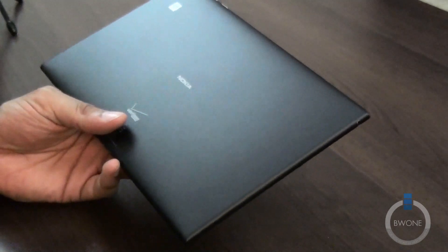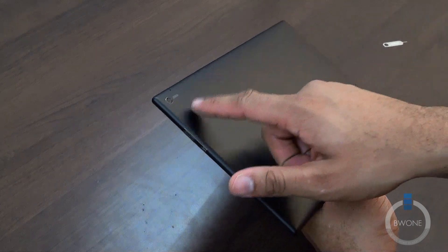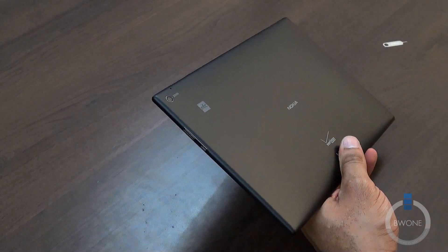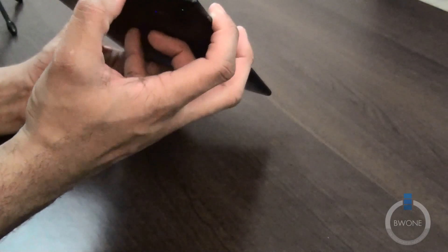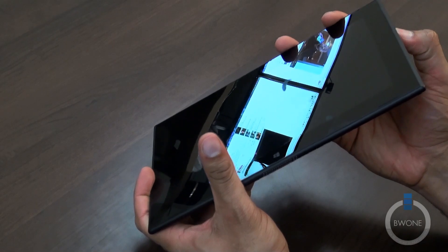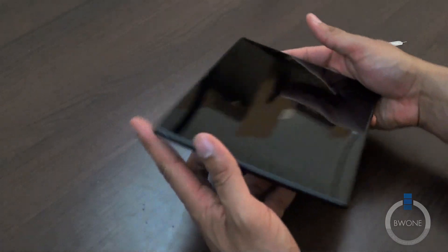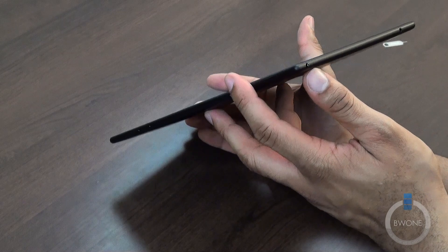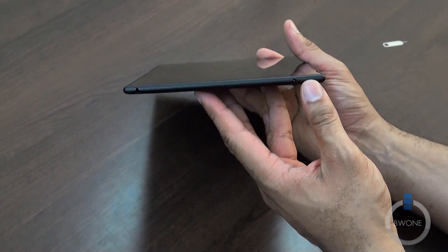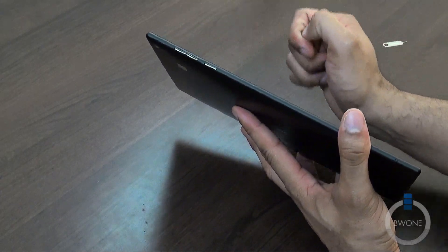We do have a front-facing camera here, and also on the back we have a rear-facing camera — it is a 6.7 megapixel camera on the rear. Here on the side, looks like we have mini HDMI, and looks like a USB 3.0 port right there on the side. We also have the headphone jack and the power button here. And on this side, you have your volume and power buttons.